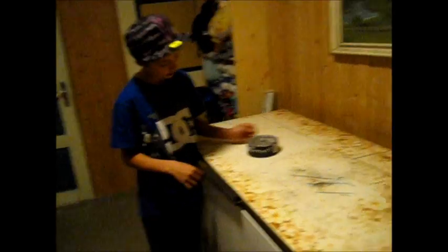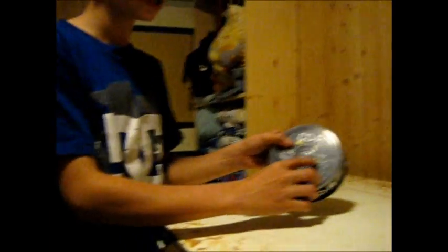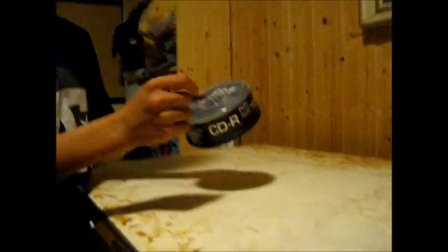We're going to show it to you. I'm TechDudeEdit and I'm a CSS Movie Maker. Today we're going to show how to open a CD spindle box. We have to open this box with 25 discs, 700 megabytes and 52x.